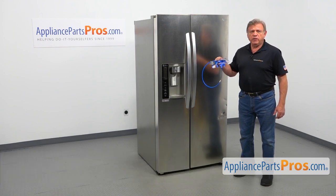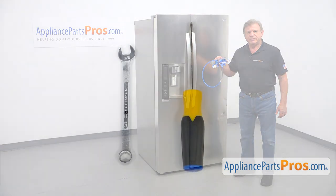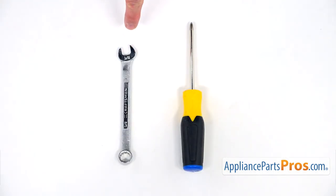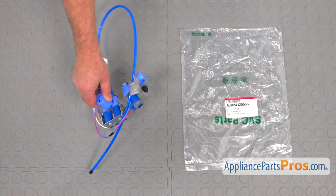It's going to be a very easy repair. It should only take a few minutes to show you how to do it. For this job, we're going to need a Phillips screwdriver and a half-inch open-ended wrench. When you open up the package, you're going to get a new water inlet valve.